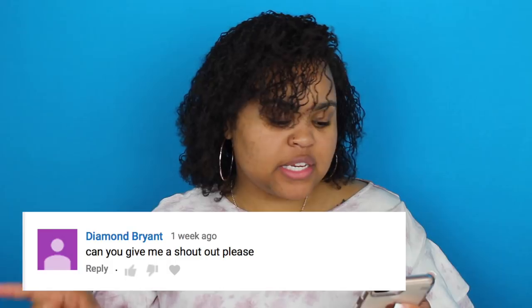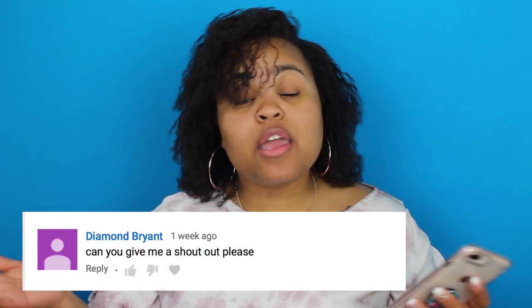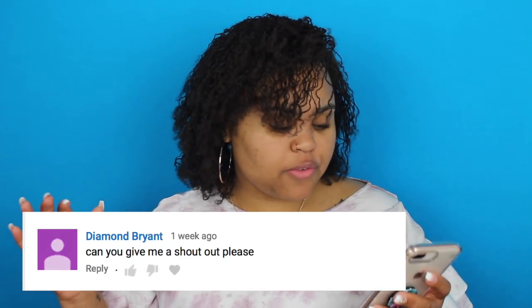Alright guys, before we get into the Bullymake Box, I did notice a few shout out requests in the comments. So I did want to go ahead and get that done. The first shout out — I will put them on the screen — is from Diamond Bryant. She says, can you please give me a shout out? Here's your shout out, girl. Thank you so much for watching.